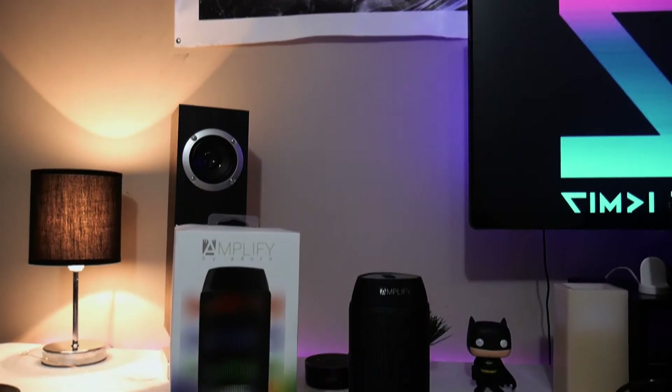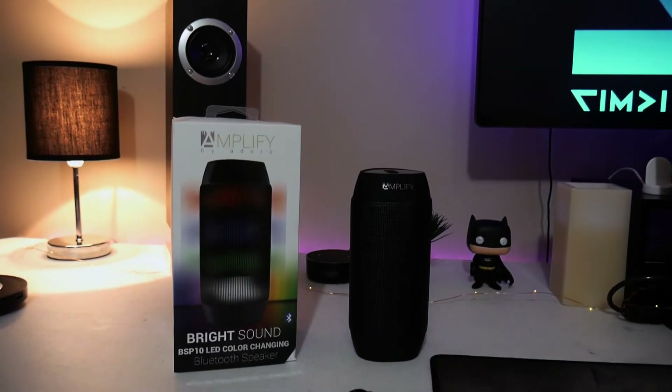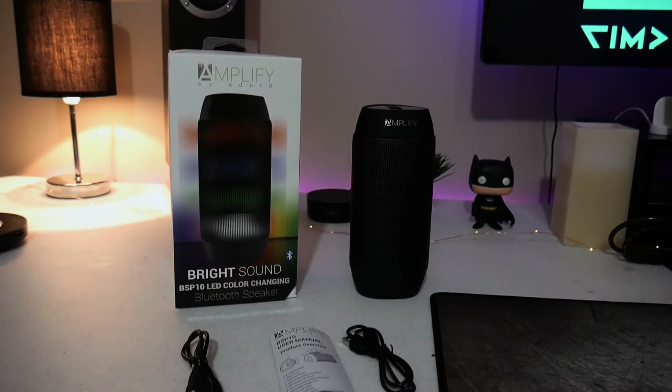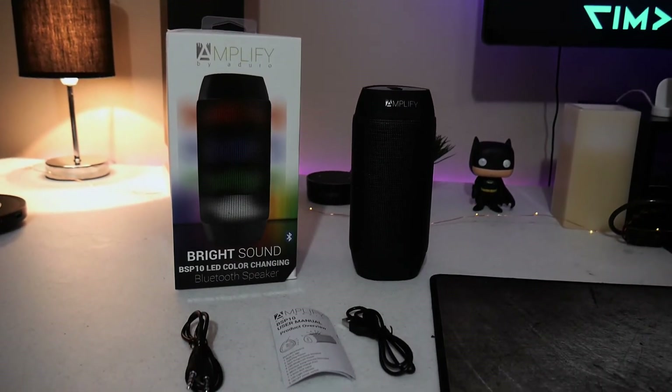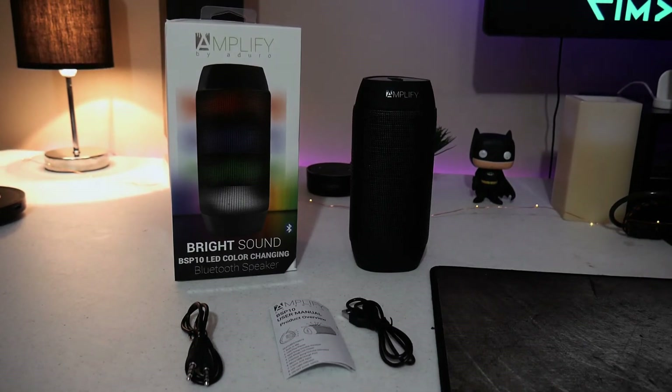The Aduro Amplified Bright Sound XL comes with everything you need to get up and running right out of the box. It comes with the speaker itself, a 3.5 millimeter aux cable, a micro USB charging cable, and the instructions. The device is also very portable, which means where you go, your music goes.